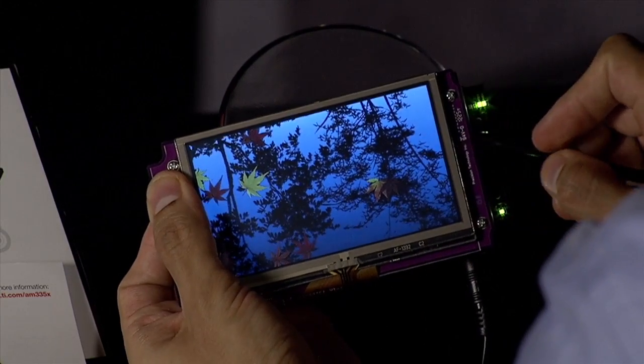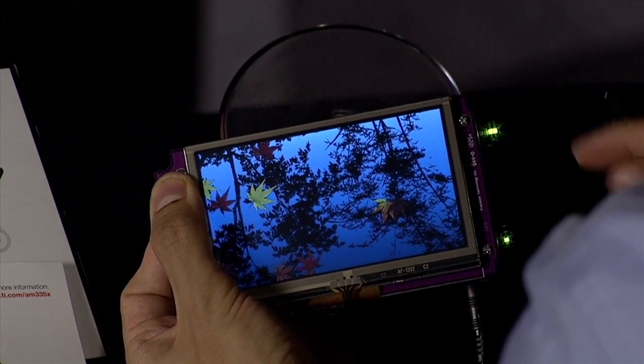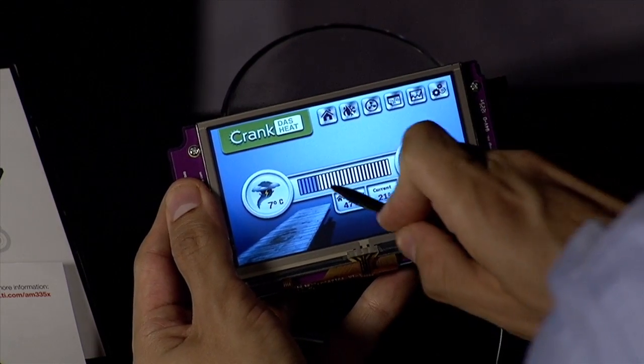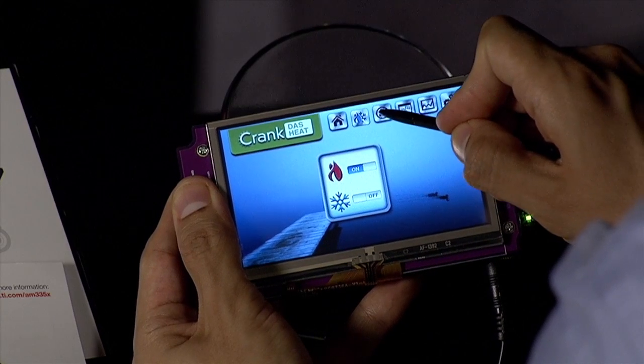Storyboard and Thermostat are Android applications from our partner Crank Software, and they demonstrate automotive, a thermostat, a medical app, and many other UI skins that show off the capabilities of the processor.